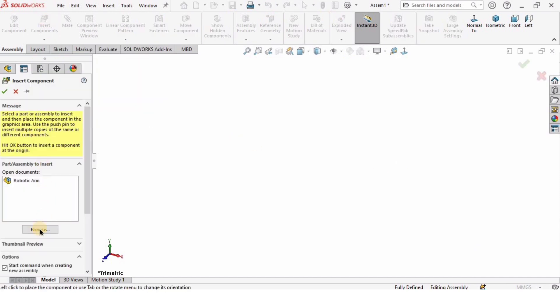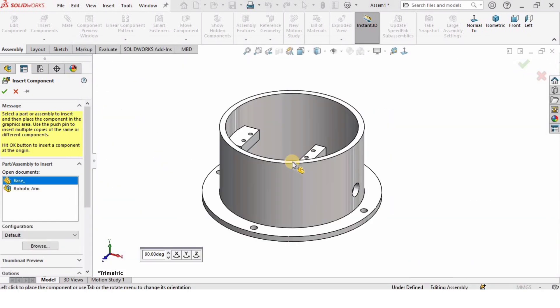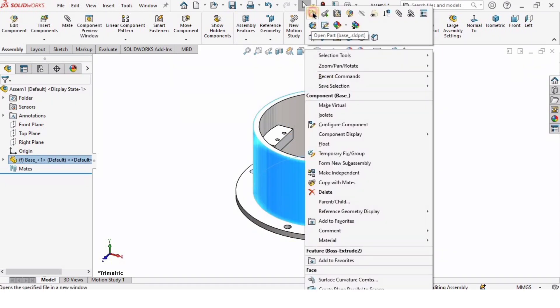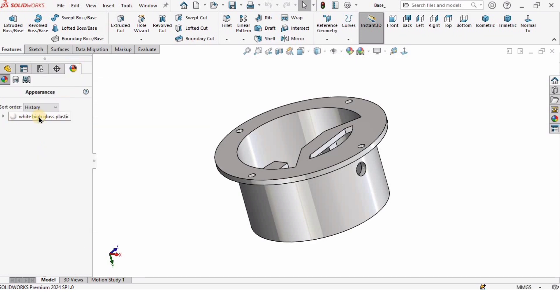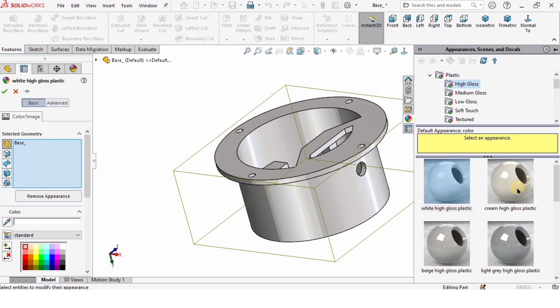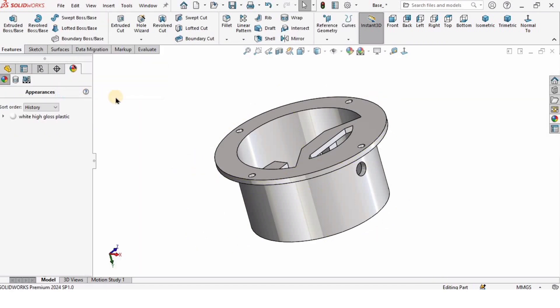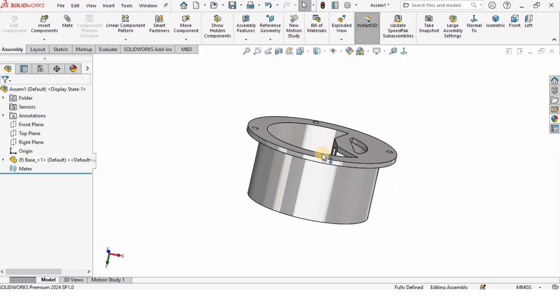I will select Insert Component, click on Browse, and locate where all my parts are modeled. I will open the base first, which we modeled in our previous tutorial. If you want to change the color, right-click on the part, open it in a separate part, then right-click and select Add Appearance to change the color or appearance — this is optional. Assign the color, check the box, go to File, click Save, then close. The new color is updated.